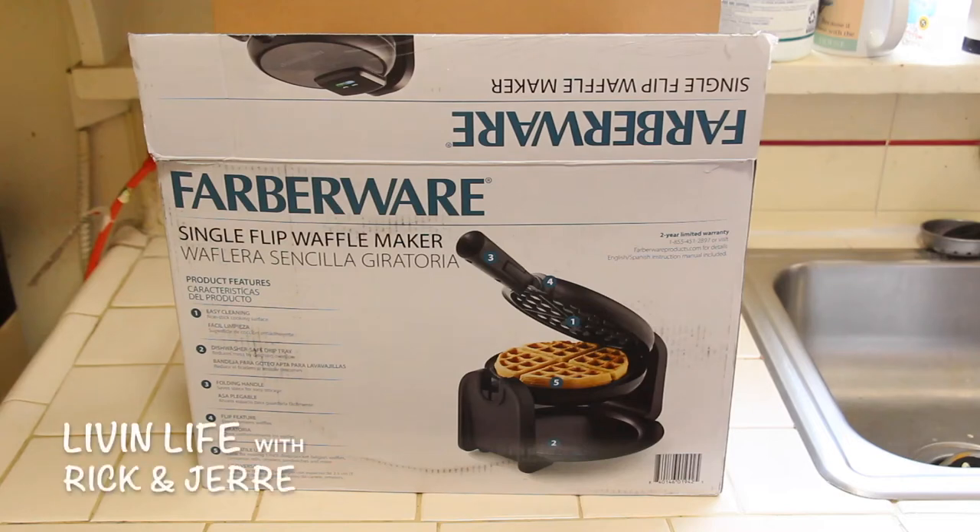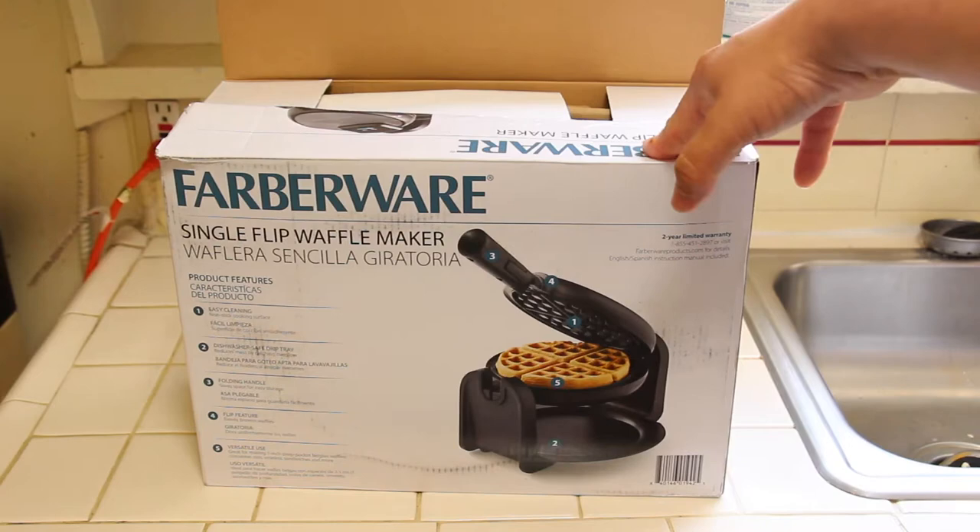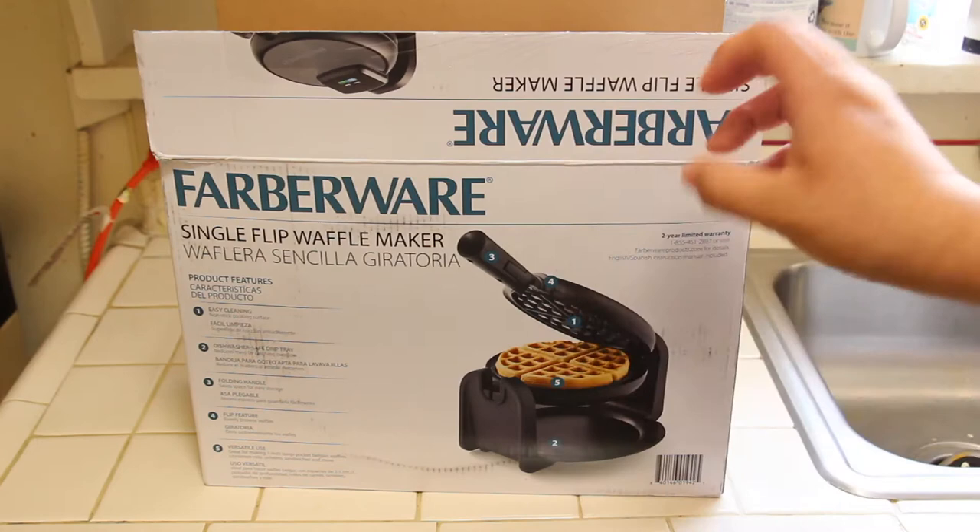Welcome guys to Living Life with Rick and Jerry. Today we have a video on our new single flip waffle maker made by Farberware. We can only find these at Walmart currently, but we're going to post something up on Amazon that's very similar, possibly the same brand. Let's get this out of the box.